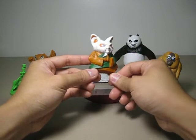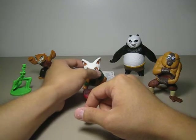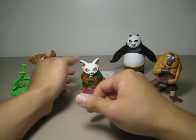He is in a pose with no articulation, no gimmick, no nothing. But he still makes a good display piece, and let's hope he fights a little bit more in the movie.